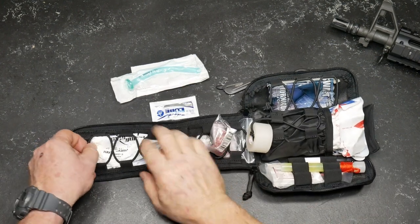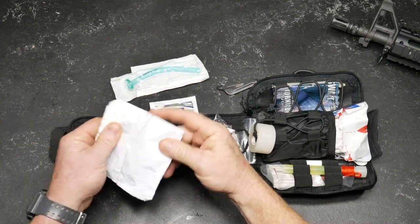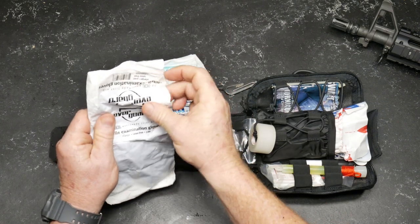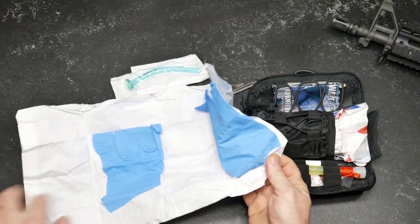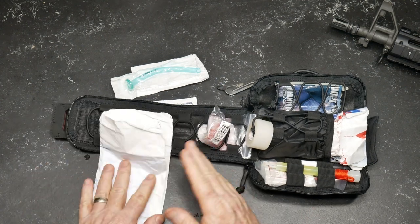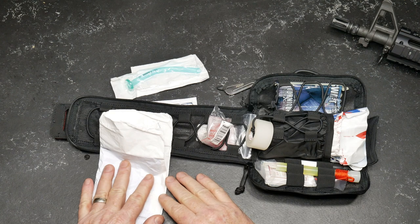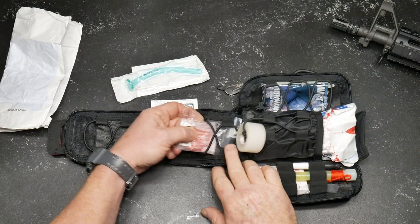Next, what we have here are examination gloves — we've got the blue ones. We have a left and a right. To be perfectly honest with you, in the event of a major trauma situation, I'm not concerned about putting gloves on first.